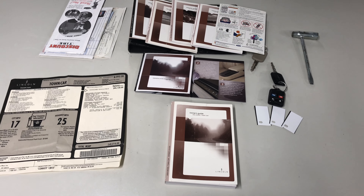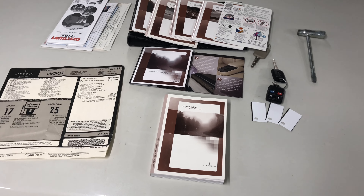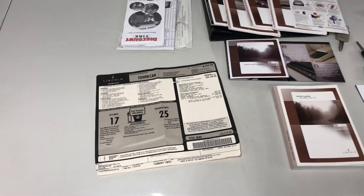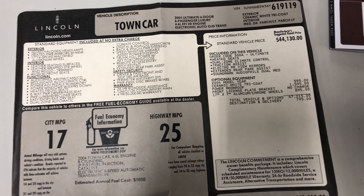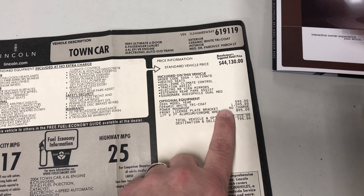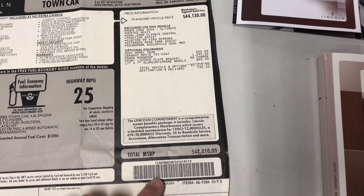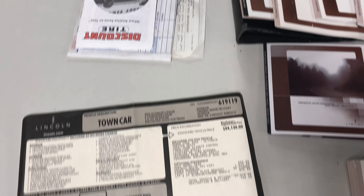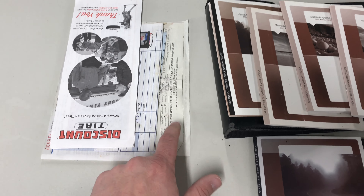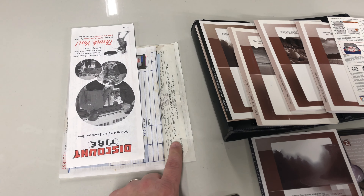Last thing I wanted to cover in this video — I got a package from my wife's grandmother and it had some of the stuff you don't normally get with a used car. We got the window stickers, which shows us the standard features and the optional features. The three-stage paint was actually an option, and the moonroof, the wheels — they were all optional. The grand total on this car was $48,010. I also received the original purchase paperwork — I can't show it because it has sensitive information, but they got it for $38,000 out the door, which is a really good deal — $10,000 off — and it had about 38 miles on it when they bought it.